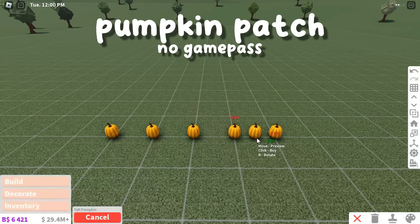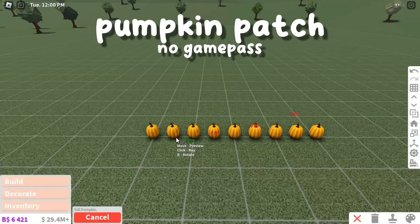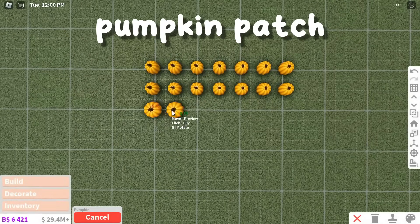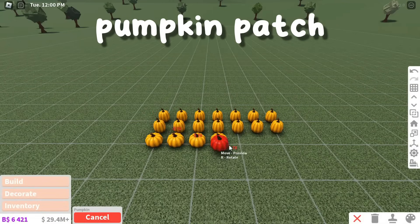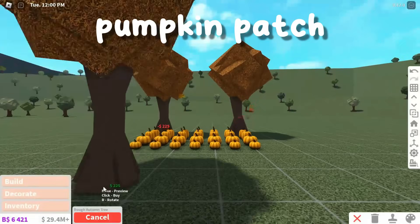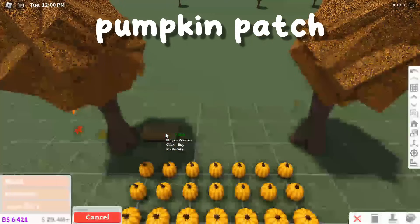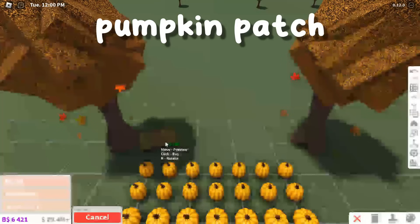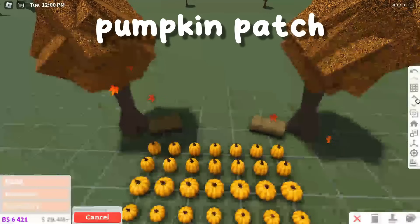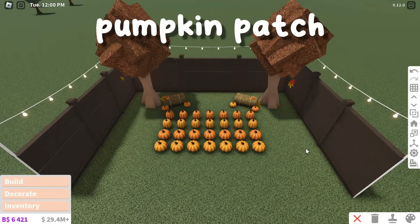The next hack is a mini pumpkin patch. Place a row of tall pumpkins down, or two rows, and then do the same with a row or two of normal pumpkins. Behind the pumpkins, feel free to add a couple of these autumn trees. You can also add some haybells as well for some seats. Feel free to add more decorations or more pumpkins. This pumpkin patch is small but really affordable and custom.